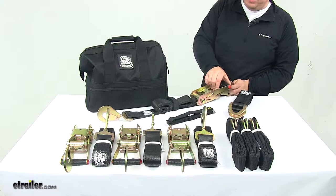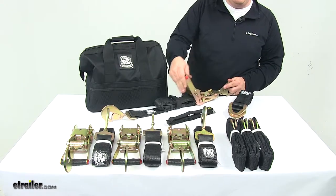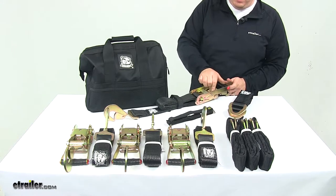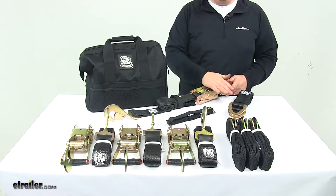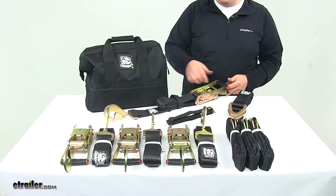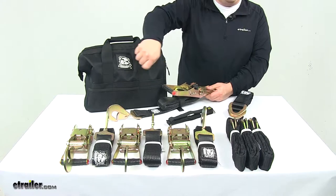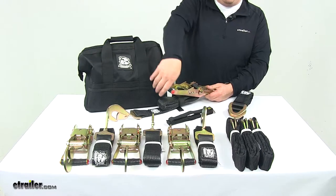These are very easy to use. You lift up on the large release lever — it has a nice smooth ratcheting motion — and then push down all the way to move it to the locked position. When you're ready to release tension, you open the ratcheting mechanism up all the way and then pull on the end of the strap with the hook to release tension from the mechanism.